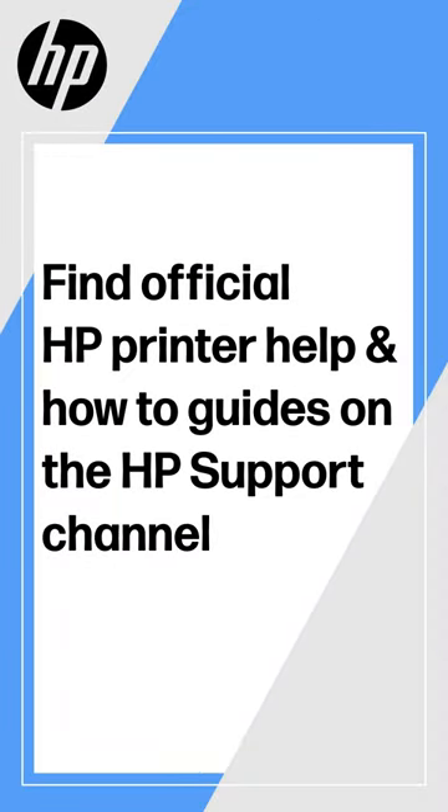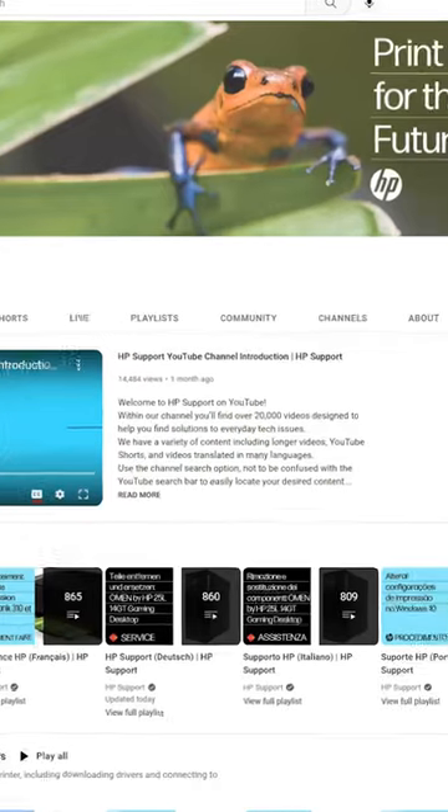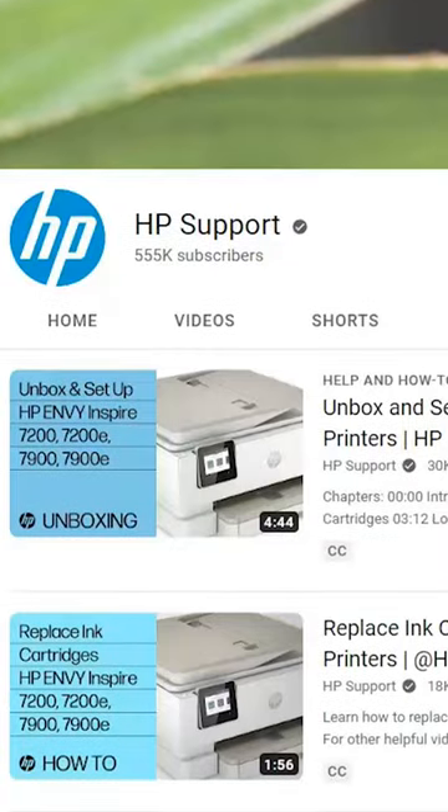Looking for official HP videos about printer setup, how-tos, and fixing problems? On the HP Support Channel homepage, use the channel's search to find your printer model or series.